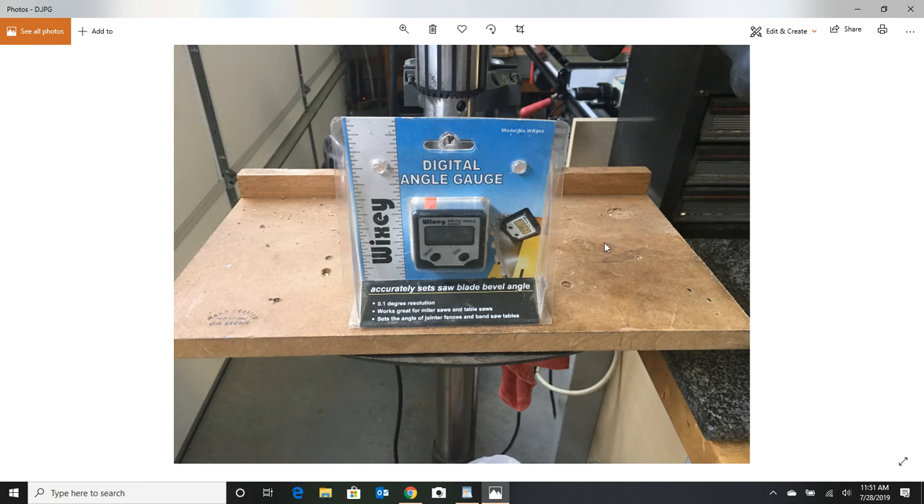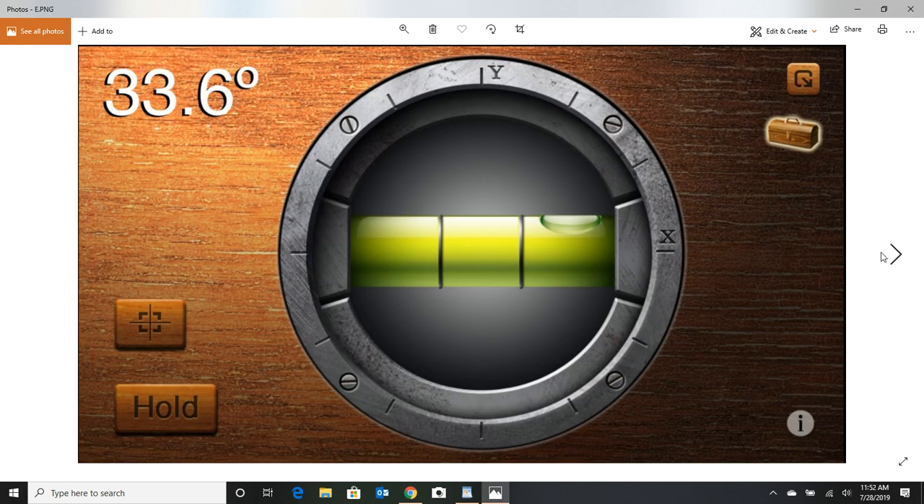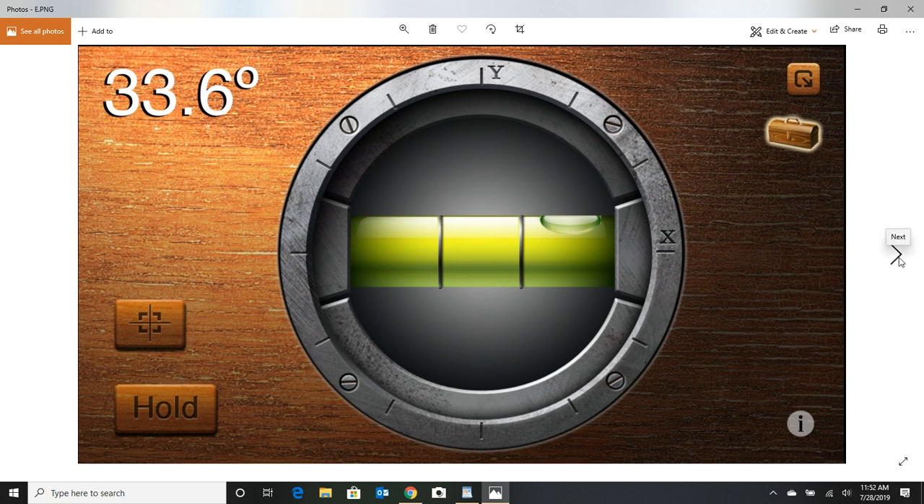You're going to use that when you set up a mock-up of your rails on the stairs — drop this on the board for the mock-up, determine the angle, then come into your shop and set it on your drill press table at the exact angle, tighten it down, and you are good to go. Without that, you'll probably go through a hundred 4x4s figuring out the right angle. You could get an angle app for your iPhone or Android — I'll put links — but they're not going to be as accurate as the Wixi. I'll include them just in case you're on a tight budget.